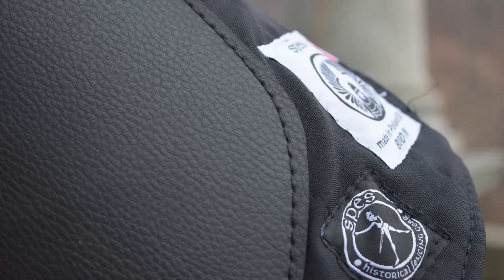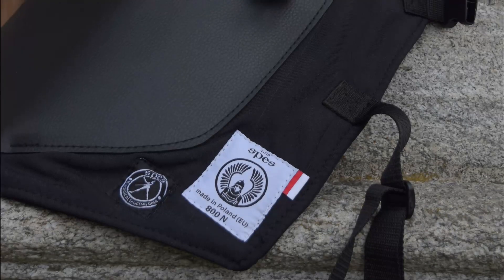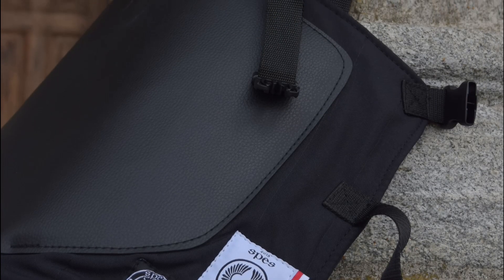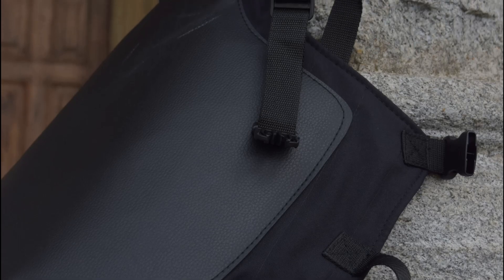Hello HEMA friends and welcome to this new video! My friends of SPES historical fencing gear recently sent me some equipment to test and review, and today I will instantly start with this incredibly useful plastron, which I ended up in love with.